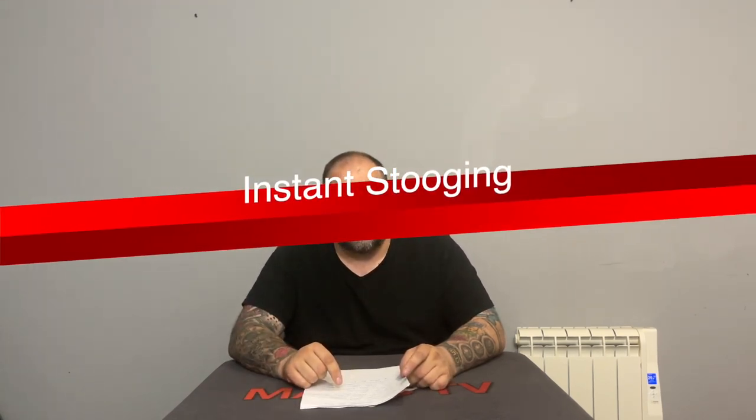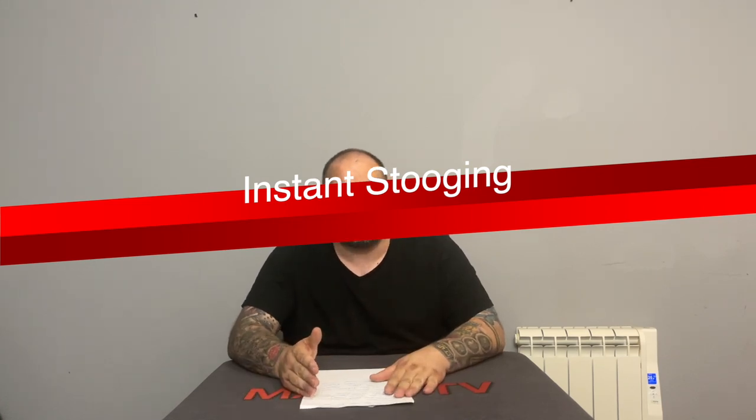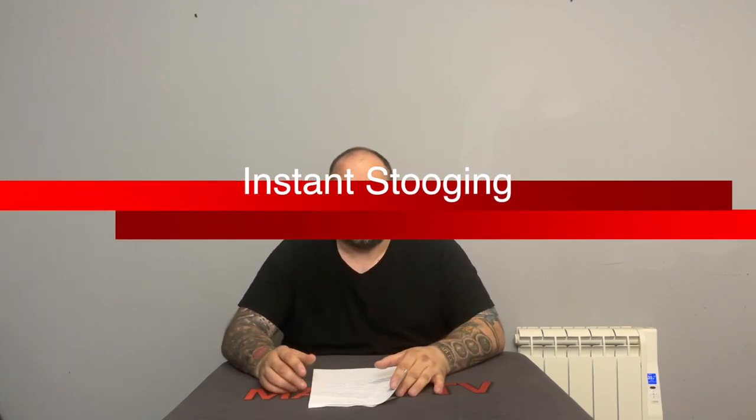In 7th position I'm going to talk about the concept of instant stooging. I wasn't sure whether to put this on the list, but I do it so much in real-world situations that I wanted to include it. If you don't know what instant stooging is, it's taking somebody and bringing them in on the trick during the course of the routine — not stooging them ahead of time, but secretly cueing them information while the trick is happening.